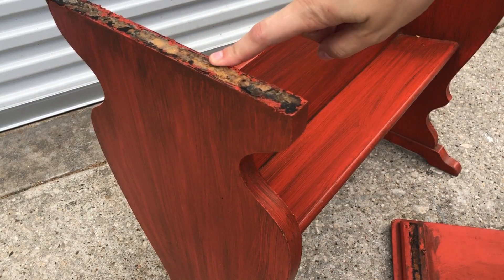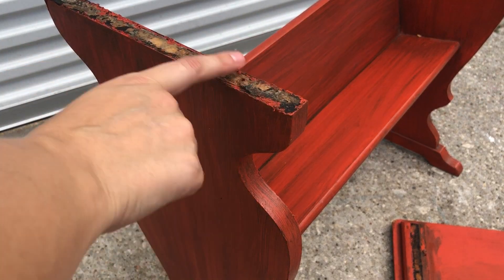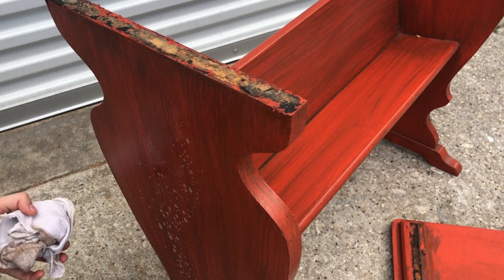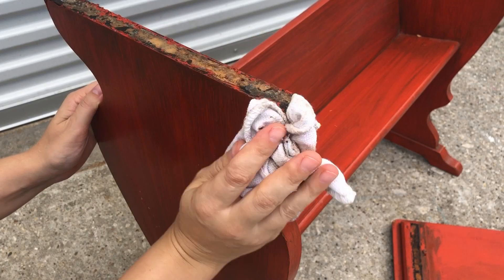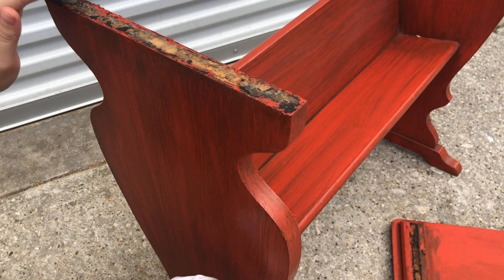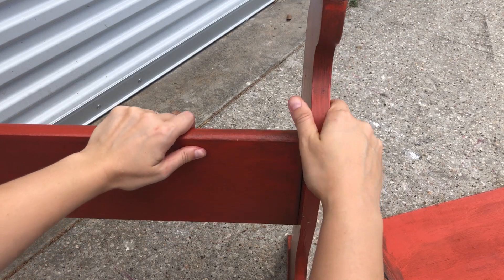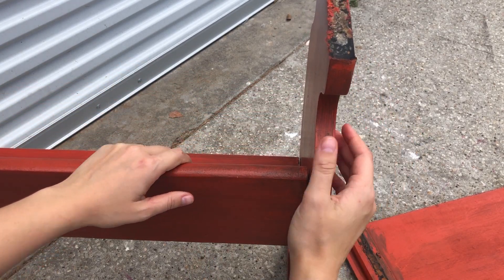My guess is this top has come off before — there's quite a lot of old glue and a couple of extra nail holes up here. So I'm gonna be stripping this back as best I can to the bare wood so that we can start over. I may actually pull this apart too because there's already some significant gapping happening here.